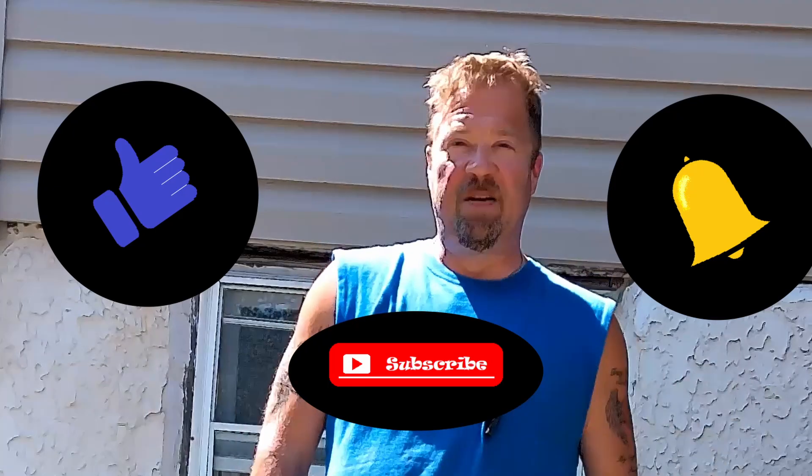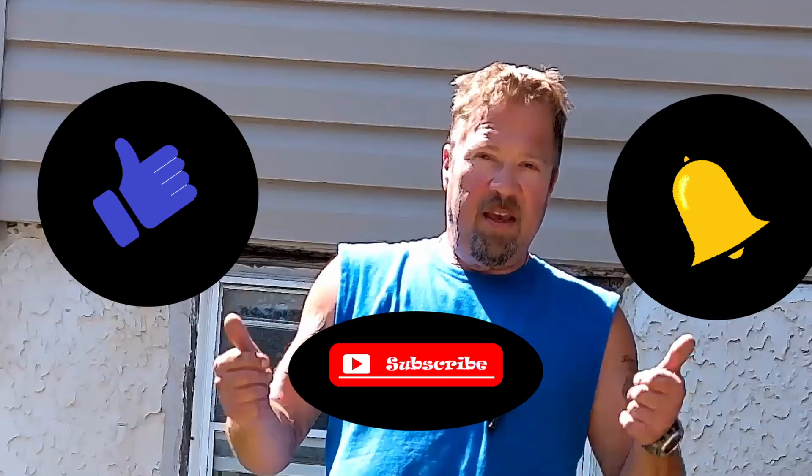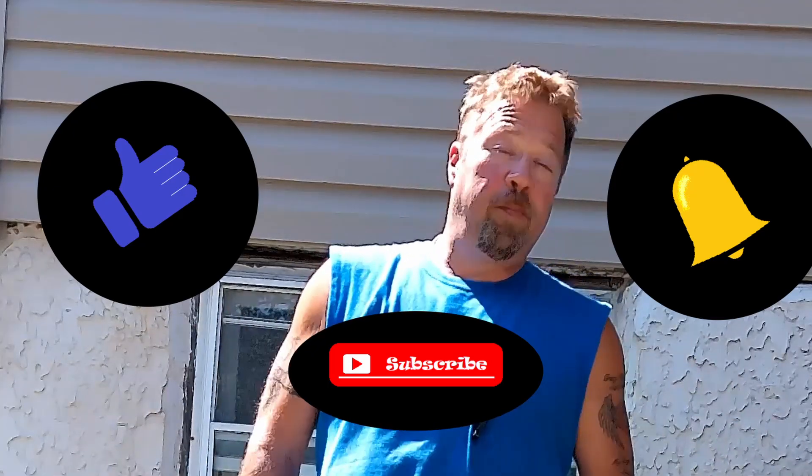I hope you enjoyed the video and found it interesting. If you did, please click that like button, hit subscribe, and ring that notification bell so YouTube can get this video out to more people. You can stay up to date on all my latest videos. Thanks, have a great day. I'm Chris — this is Creative Rednecking.